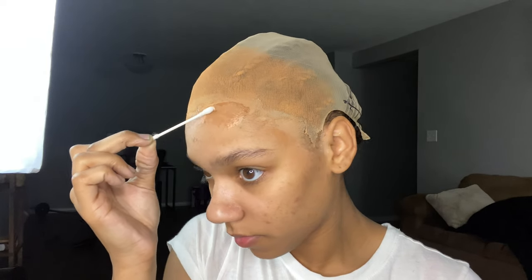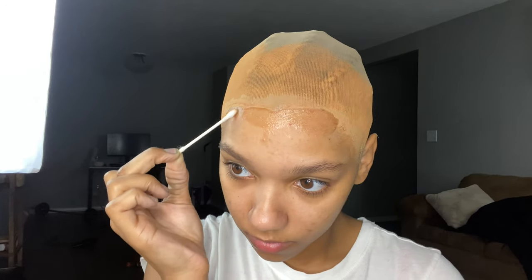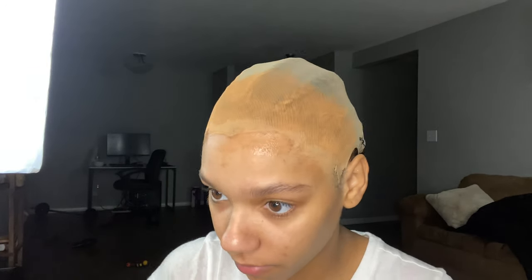This step is small but just as important as the rest: take some alcohol and clean your forehead. This is going to help the wig stick nicely.